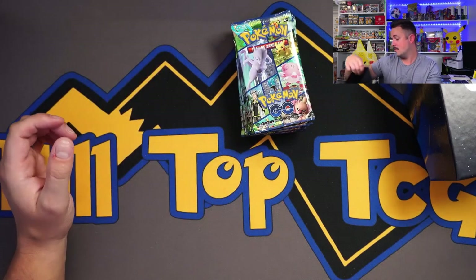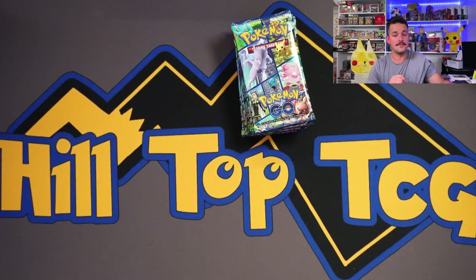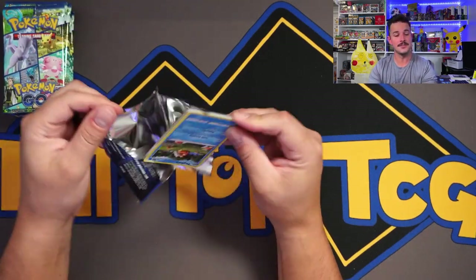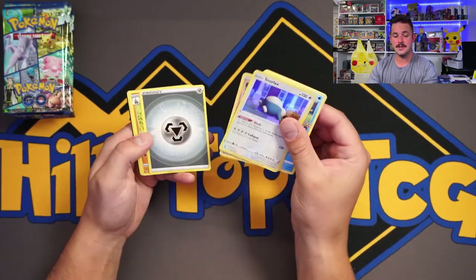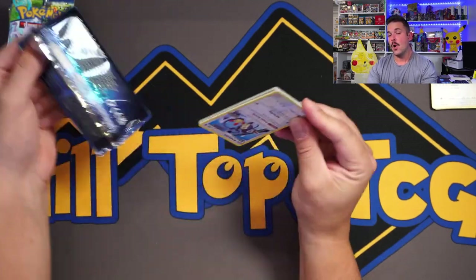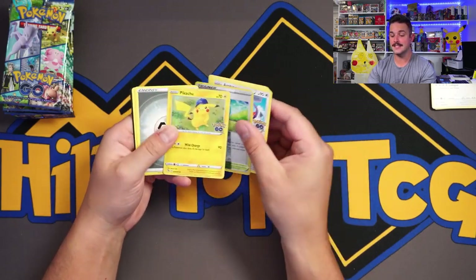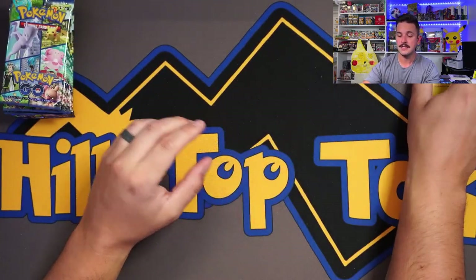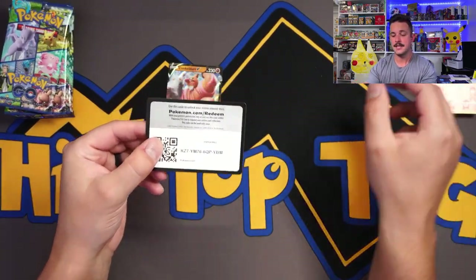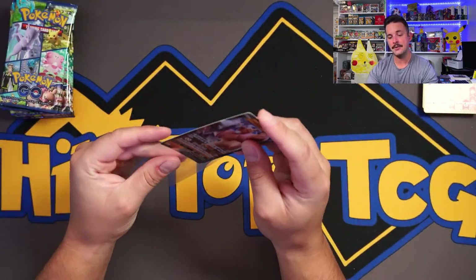I'll be 100% honest — I have ripped quite a few of these ETBs already today. They can be giving and they can not be giving. In our video with Mama Hilltop on the full case, we saw one ETB with just a Pikachu and Snorlax, one with only one hit, and the max we saw was five hits. So there are ETBs out there that give you just one hit. The average hit ratio on these ETBs is around three, slightly over, from our quick analyses.